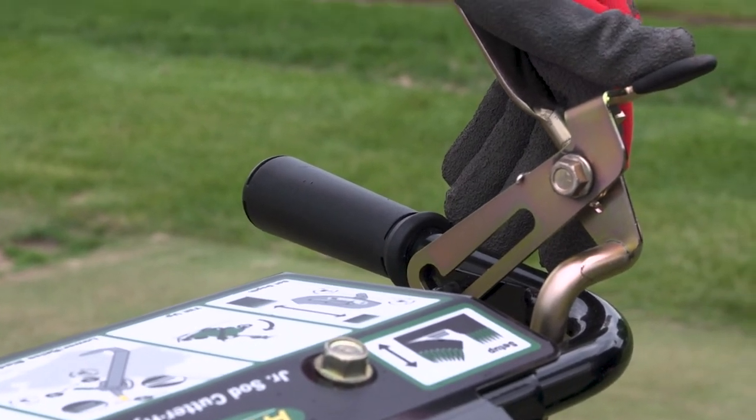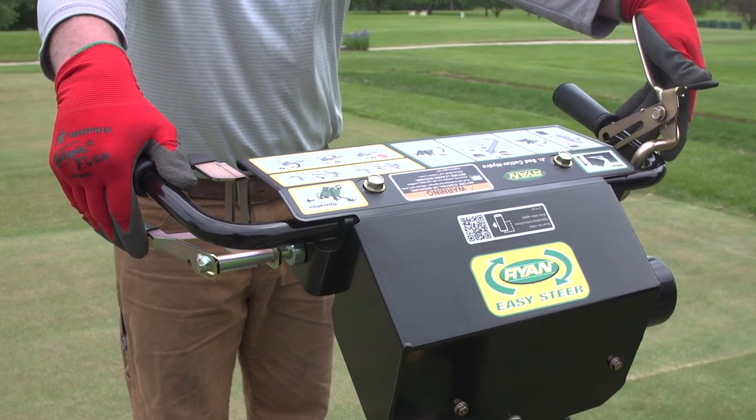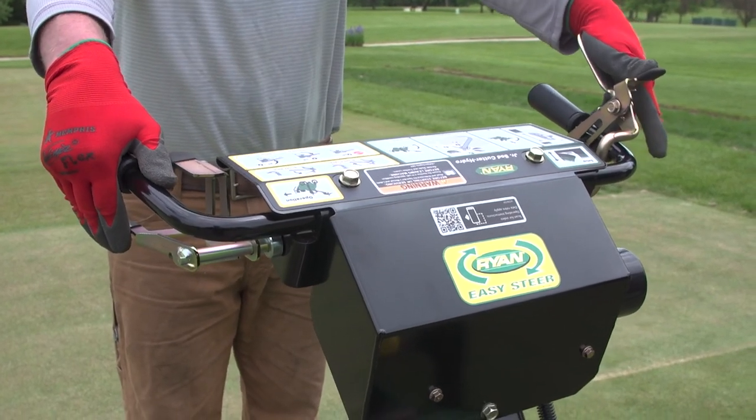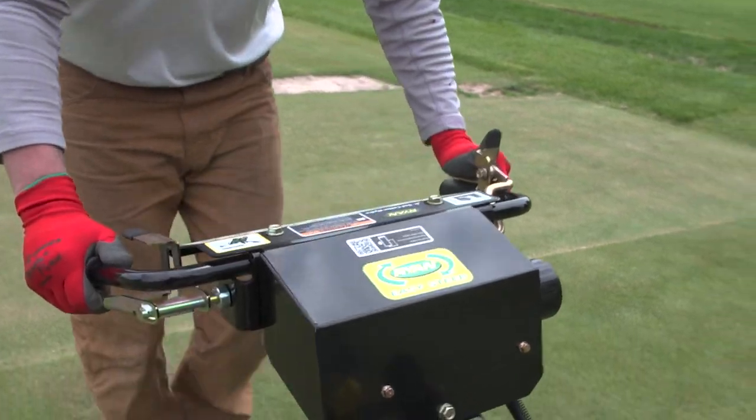Pull up on the operator presence lever on the left handlebar, then apply pressure down on the handlebars and depress the forward drive lever on the right handlebar.